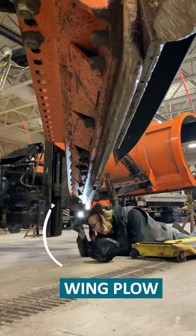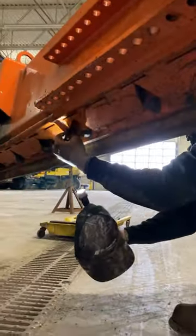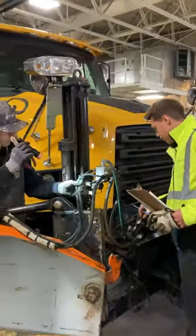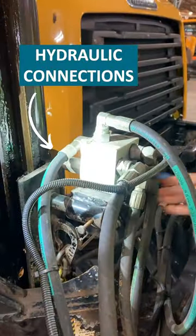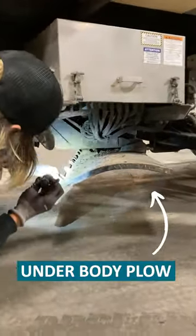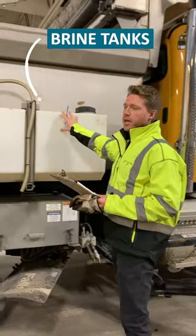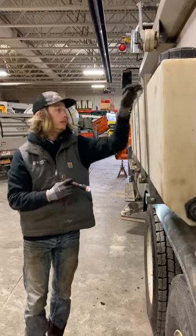We're going to look at the wing plow next, making sure that we have no illegal welds of any sort. There are a lot of hydraulic hoses, and we're going to make sure that none of the hoses are leaking. We examine and make sure that we have all of our hardware, and we check our cutting edge on both sides.